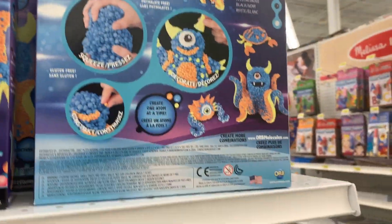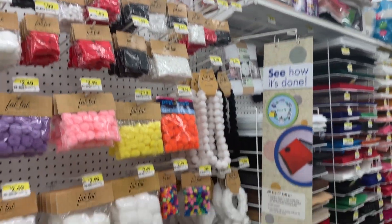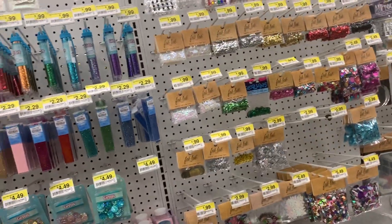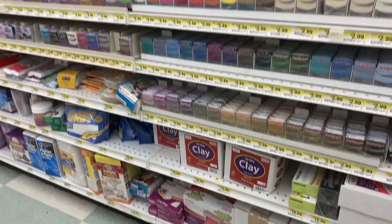There were some Crayola products — tons of markers and different things, just what you'd expect. Then there was this cool orb molecule-type thing that looked really intriguing. There were also tons and tons of pom-poms, but none that I was looking for unfortunately.